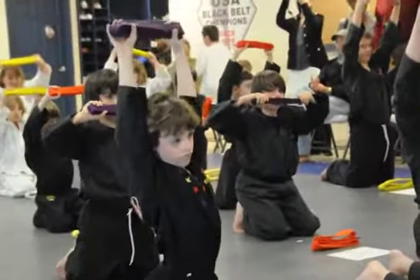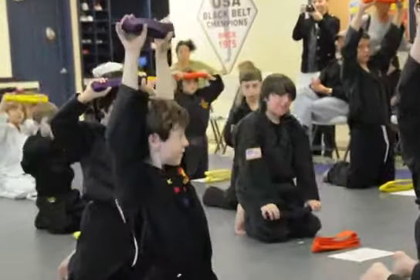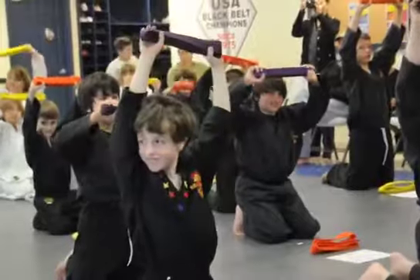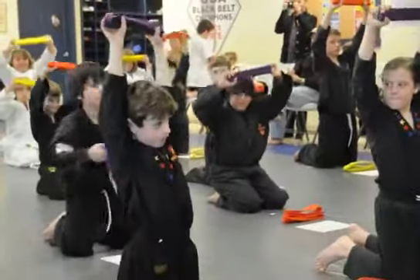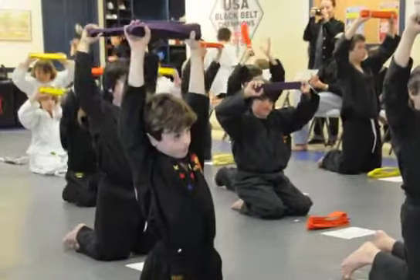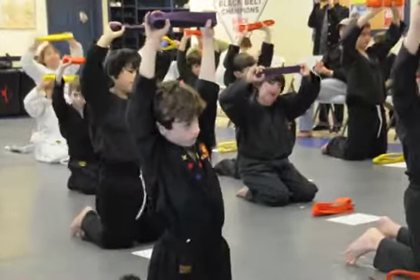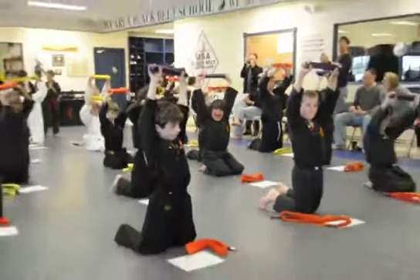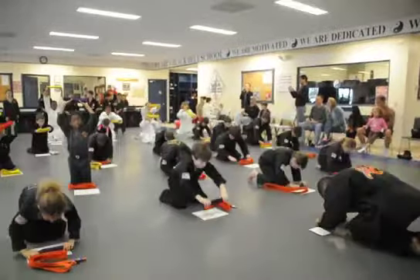We're going to bow courtesy. We're going to wipe our sweat on our belts for the very first time. Goals we set are what? Goals we get. Once you set new goals for yourself, new improvements that you want to shoot for, new skills, new classes. Purple belts are moving up towards the purple belt class, an hour-long awesome fitness class. We're going to bow courtesy and show respect. We're going to wipe our sweat on it for the very first time.